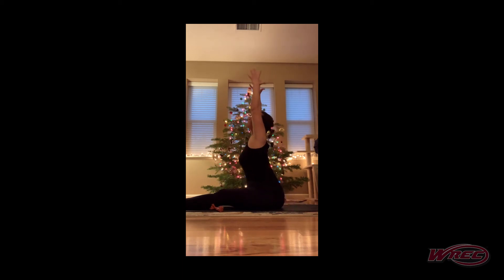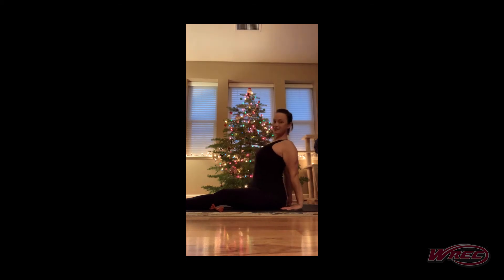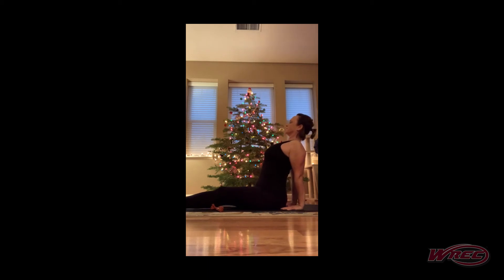Inhale, reach, palms up. This time open them big and wide, bend the elbows, spread the fingertips. Lift the gaze. As the fingertips come back, fingertips face the hips and we lean back. This is one of my favorite things to do in my chair — turn off my video during meetings and open the chest and heart. Don't tell anybody, it's a secret. I'm always fully engaged in meetings.